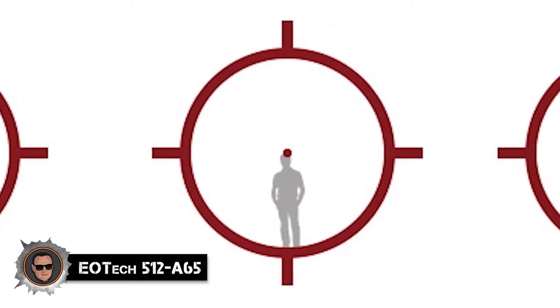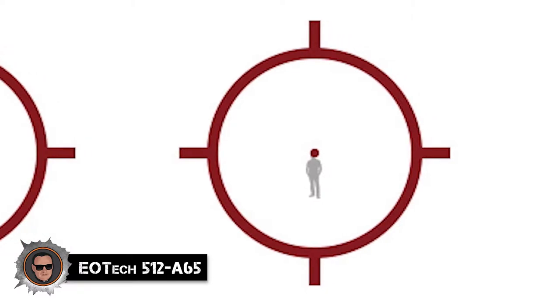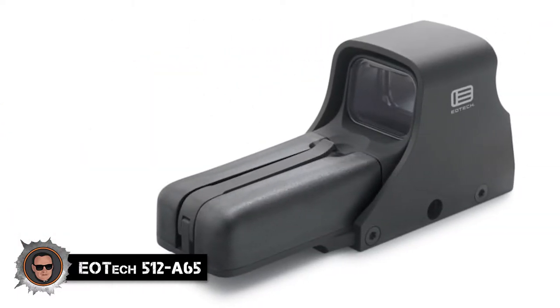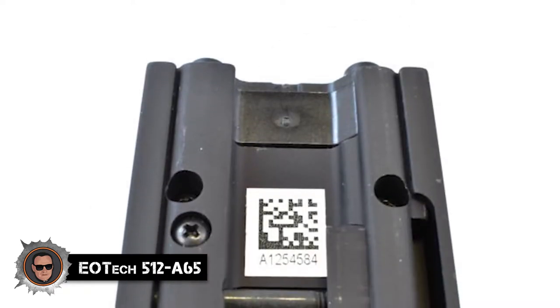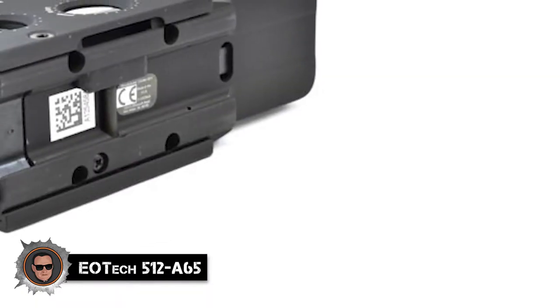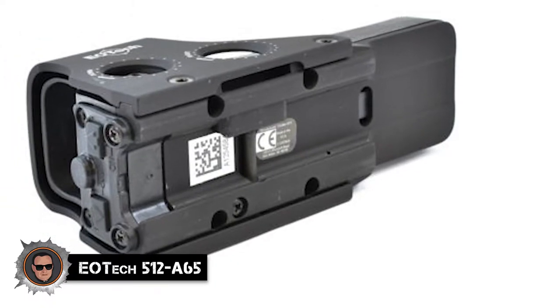If you manage to bring any part of the target inside this ring and pull the trigger, you're sure to hit something on target. The 512 has a strong aluminum housing that encloses the lens and illumination electronics. This housing has been built using the best-grade aluminum used for building aircraft, so this is sure to pass the drop test, stomp test, and hammer the nail test.